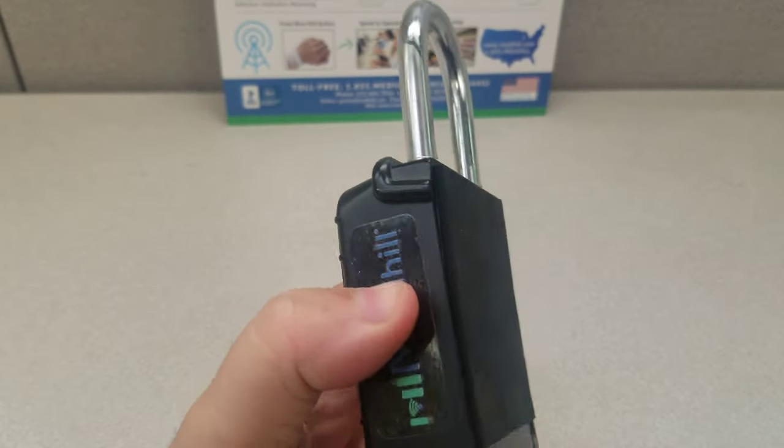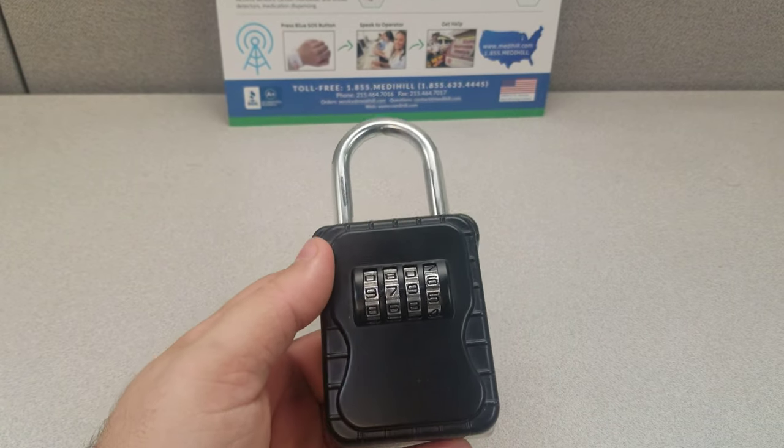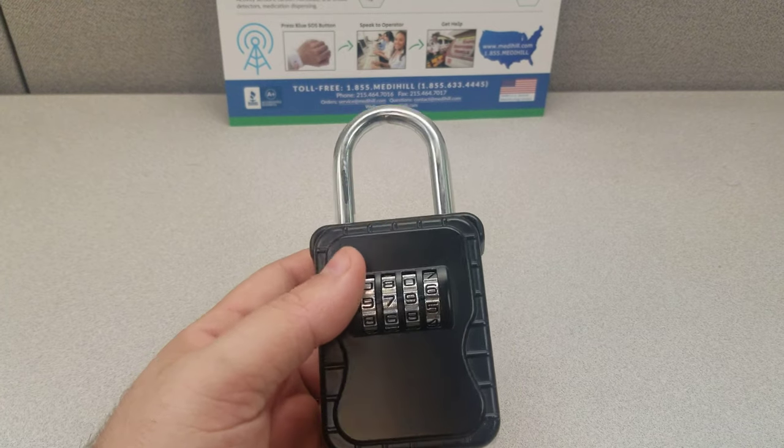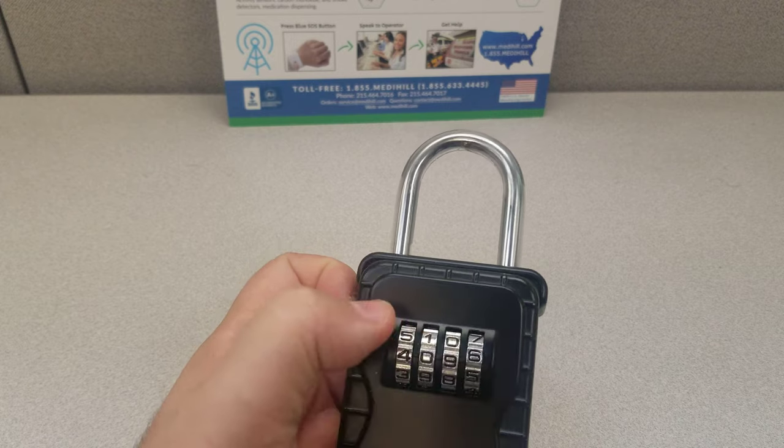This is a demo unit. Your unit should look exactly like this or at least very similar to it and should function the exact same way. If you have any questions they will be answered in the comment section for all of our customers. Thank you and have a wonderful day from the team here at Metahill.